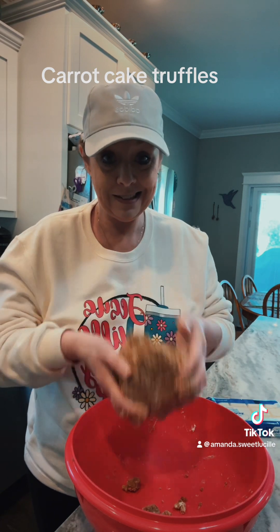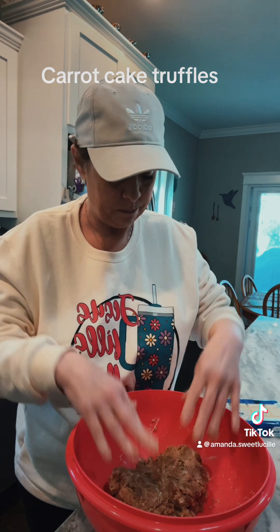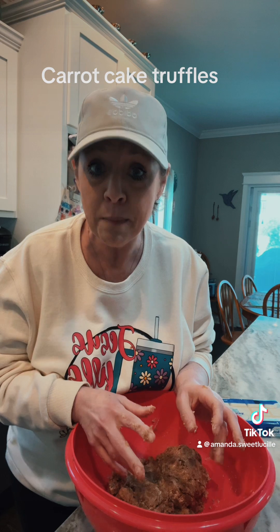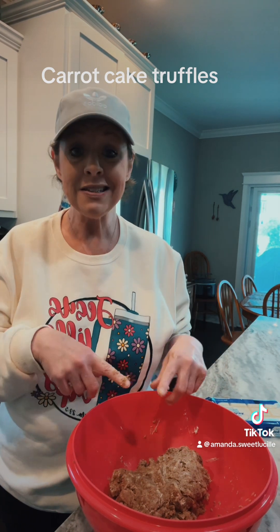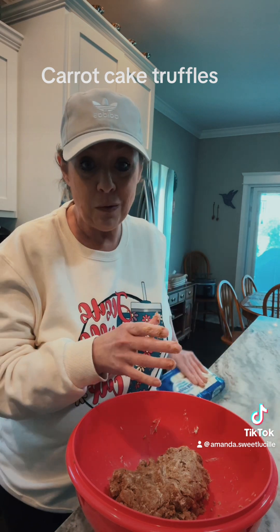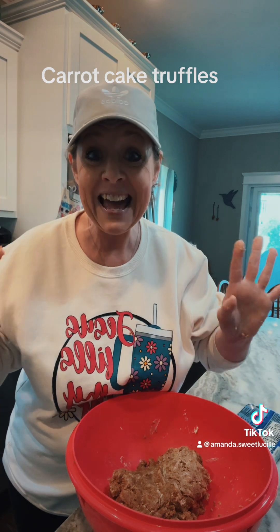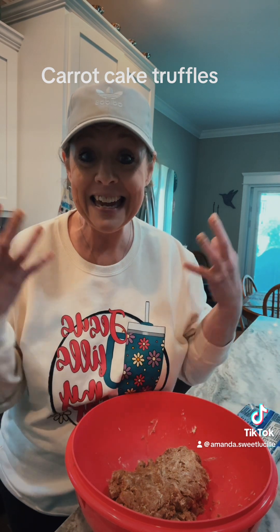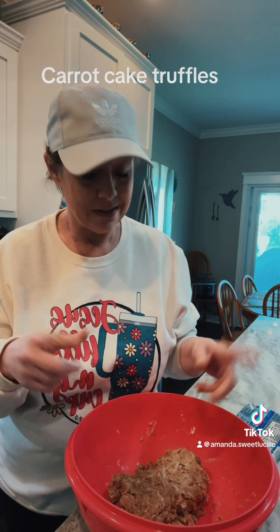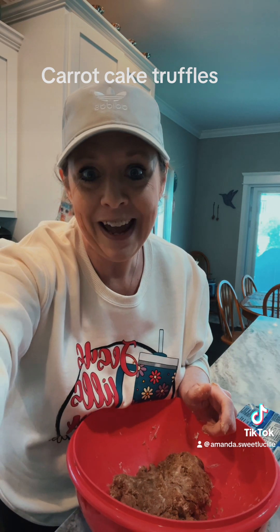We're going to stick this in the refrigerator for a couple hours and let it get cold. I'm not going to cover it up, I'm just going to stick my bowl in there — probably on top of my milk because my refrigerator is full. Once this is done, we're going to roll it into balls, then we're going to dip it in white chocolate. And this is what I got — white almond bark. I'm going to get my carrot cake truffle, y'all. It smells amazing and so good. So we're going to throw this in the refrigerator, and in a couple hours we're going to ball it out and dip it.